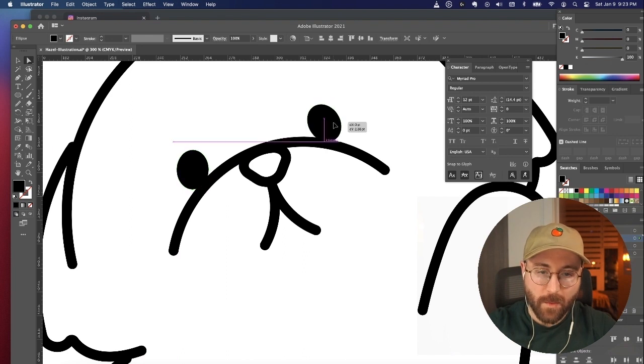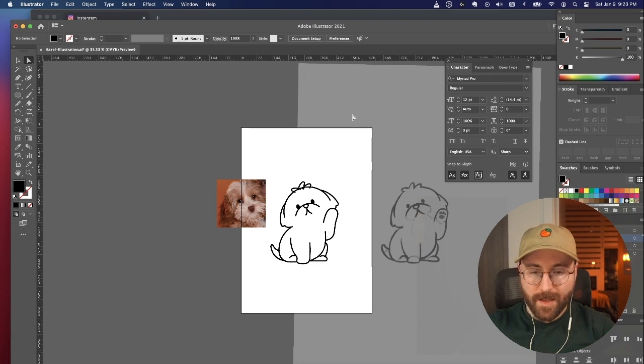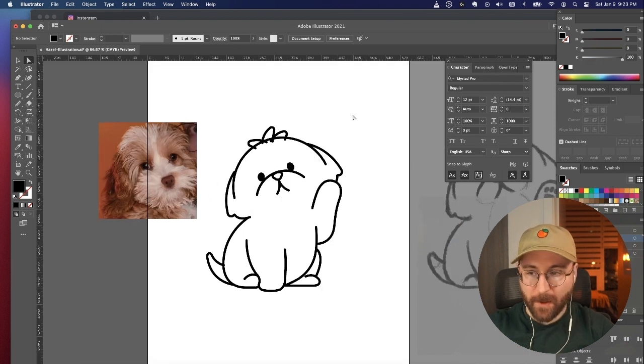Would her eyes be more like this? This is very much like Sanrio. I'm going for like Sanrio — this is Hello Hazel.